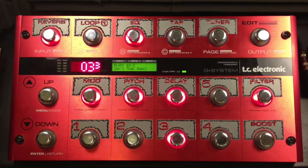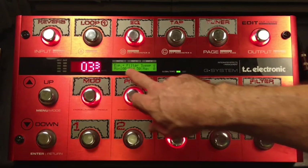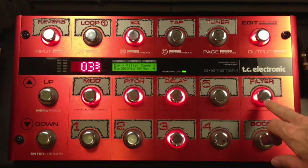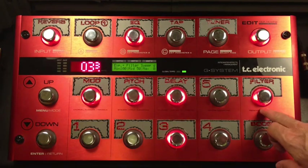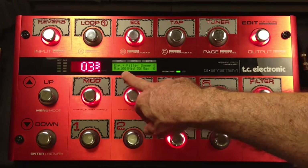I could not leave well enough alone. I wanted to monkey around with some extra options. If you go to the modifier menu, you can monkey with all kinds of stuff. So I turned on my filter, and I'm using the wah-wah, but I'm using it in reverse, starting at 100 and going down to zero.